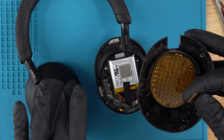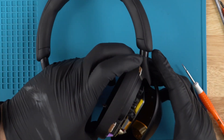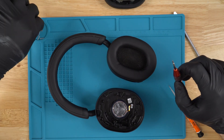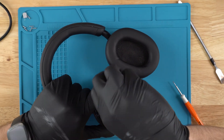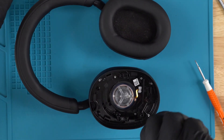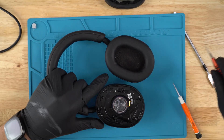Now we can reinstall the touchpad — simply plug the ribbon back into the power board. Close the cup up, flip it over, and proceed with reinstalling all the long silver screws that you removed. Now we've got the screws installed.